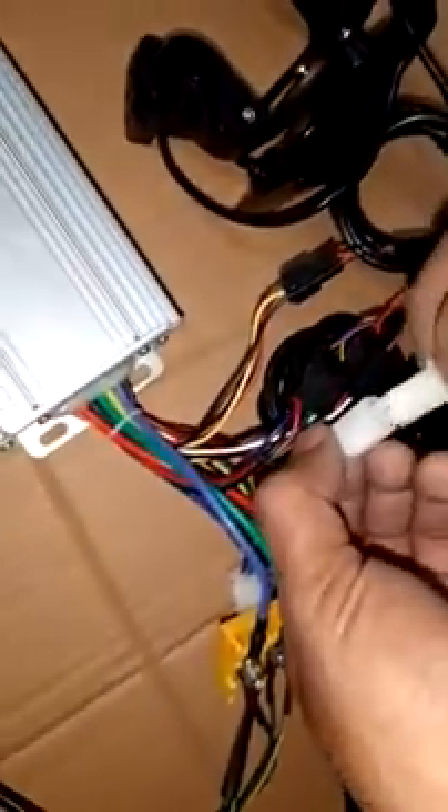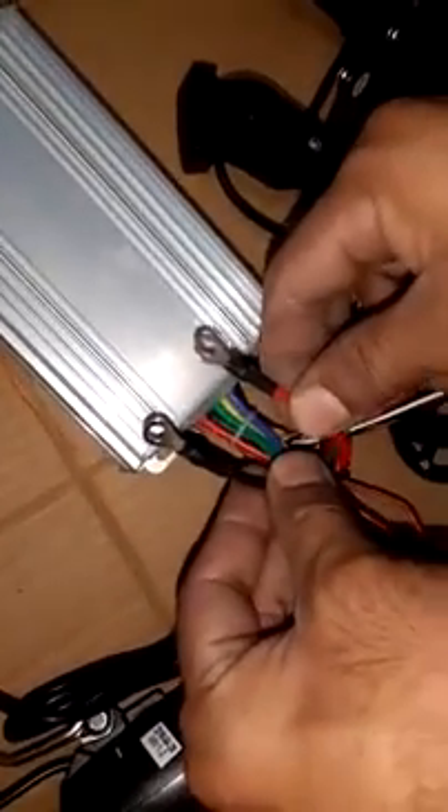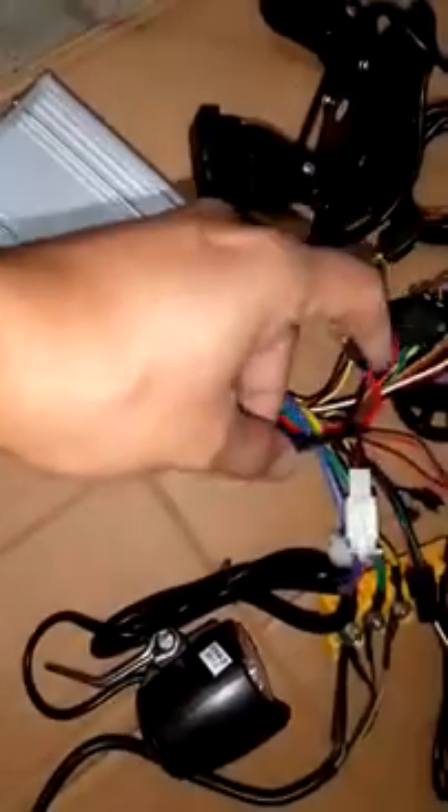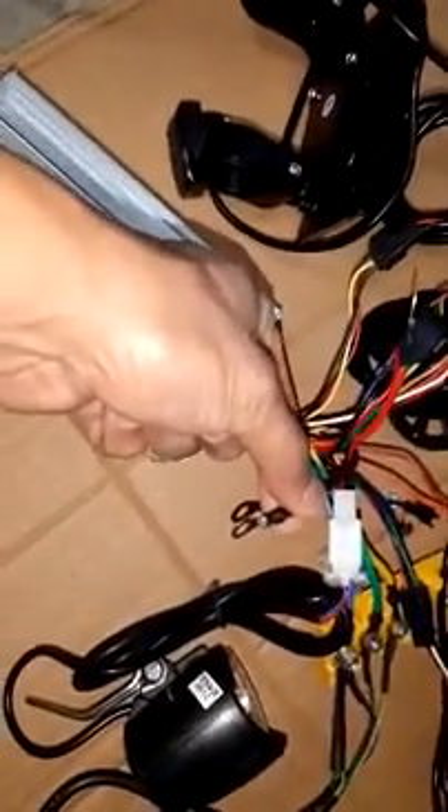This is the front light, which gets attached here. That leaves two free wires: the red wire is for battery positive and the black wire is for battery negative — those are the battery wires.